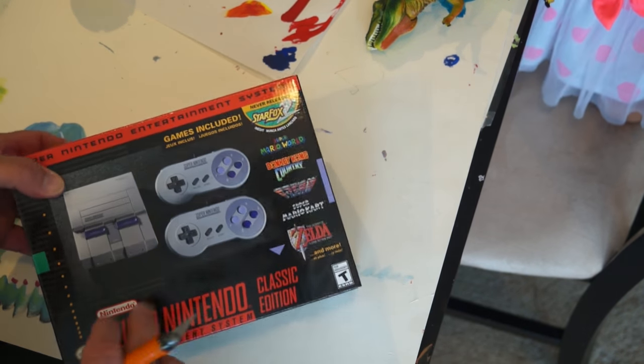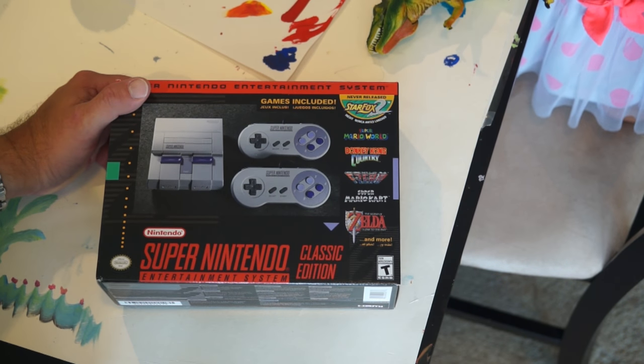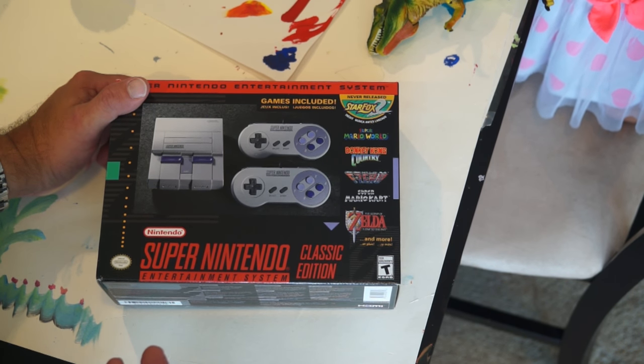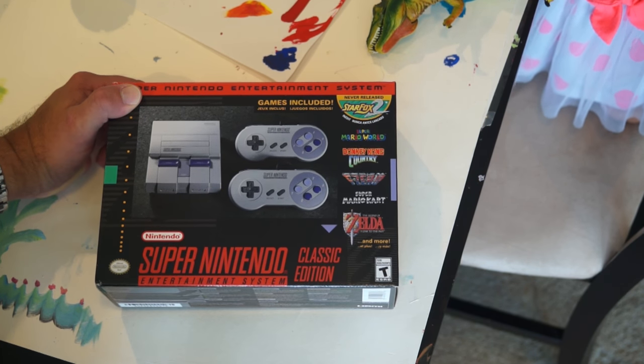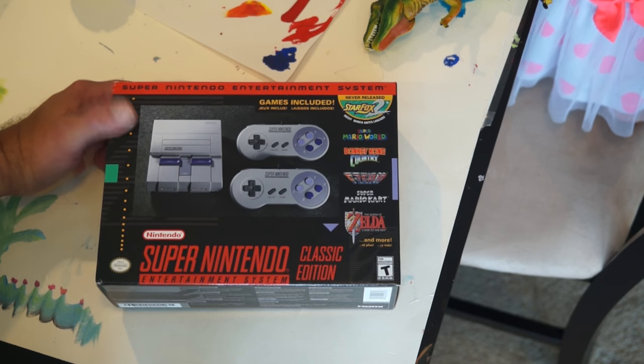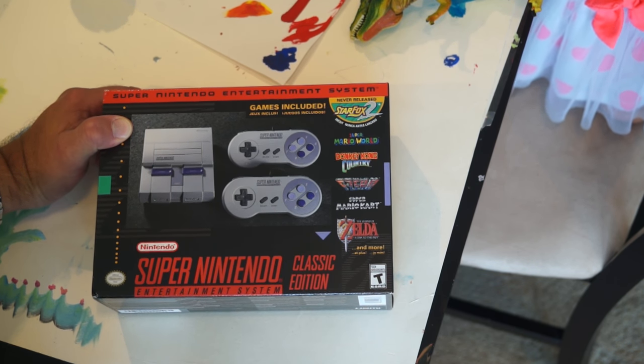I wanted the NES Classic Edition but Nintendo decided to only make like 10,000 of those — a ridiculously small number — and they were really hard to get. They made 10 times the number of these and they're still really hard to get. I think it's because people like the old games; they were good.